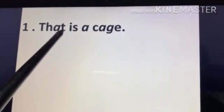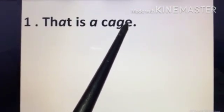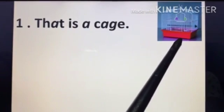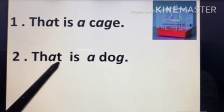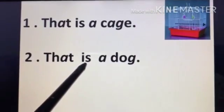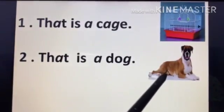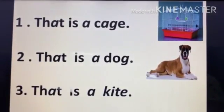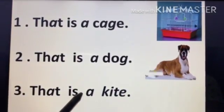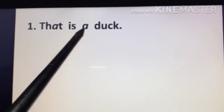This is a cake. T-H-A-T — That. That is a kite.